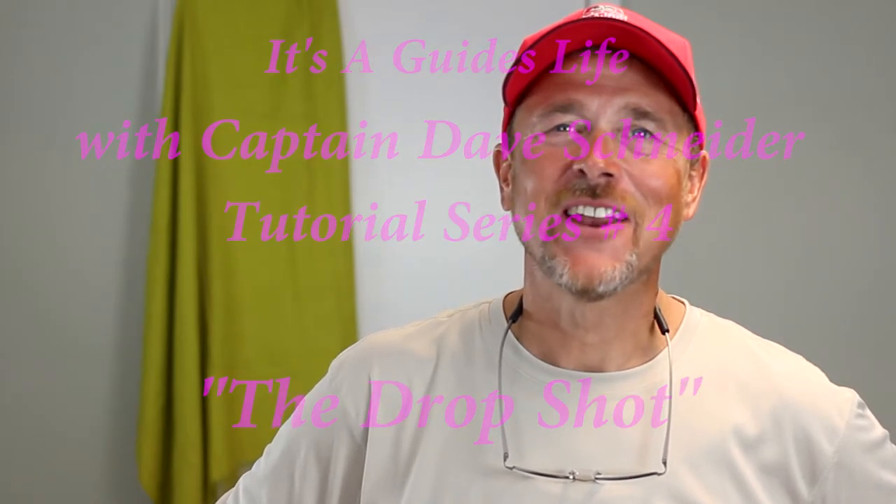Hey everybody, Captain Dave Schneider, it's a Guide's Life. I'm going to shoot a tutorial for you tonight. This first one is actually on drop shotting — I've been talking about doing this and talking about doing this, and it's go time, here we go.